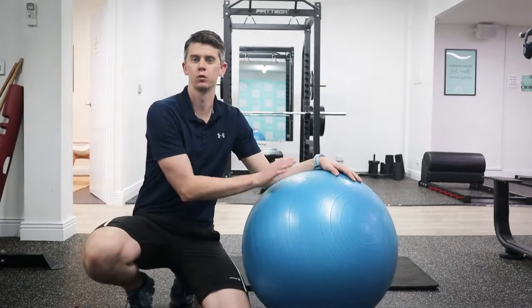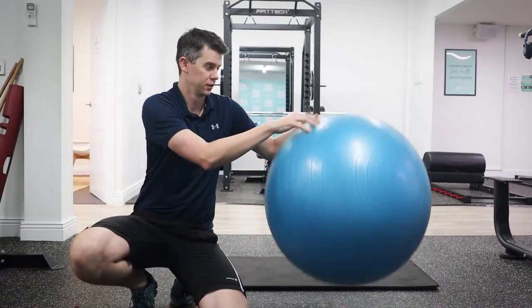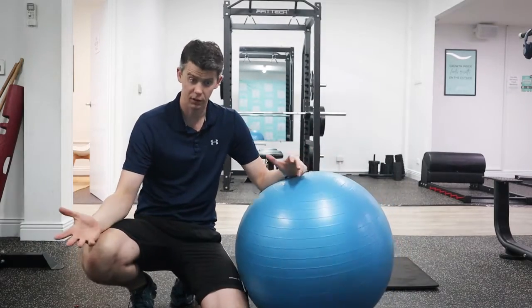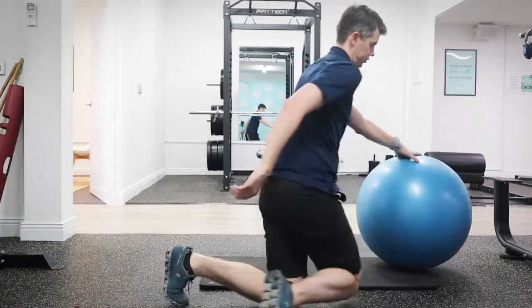Now in order to do this exercise you're going to need one of these — a nice big bouncy exercise ball. And we're obviously doing a lying hip extension on it.